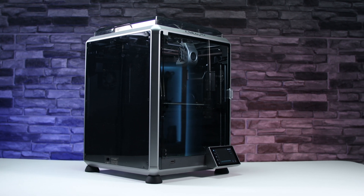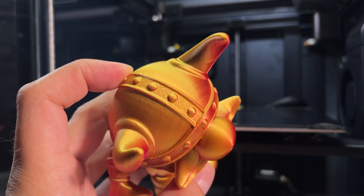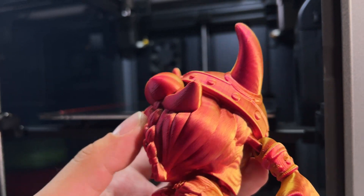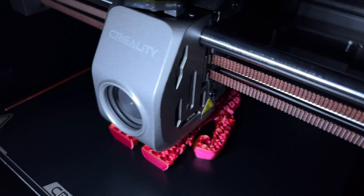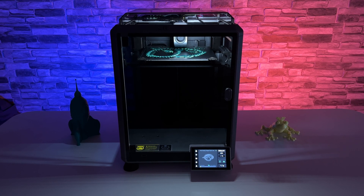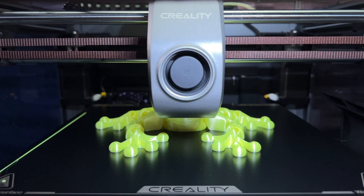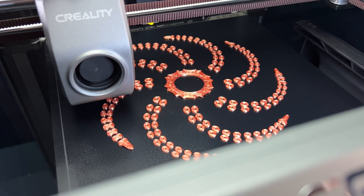The new printer is called the Creality K1 and its biggest highlight is clearly its speed and print quality, whether we are talking about the quality of the first layer or the overall quality of the prints. Print speeds on this printer reach up to 600 mm per second, which is truly impressive. The printer doesn't often reach this speed, but the speed is more than fast anyway, with Creality quoting a typical speed of 300 mm per second.